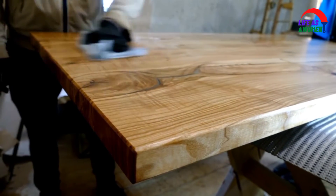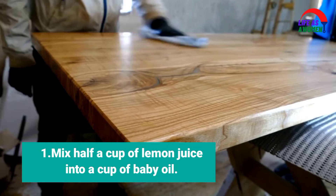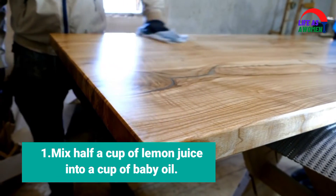Remedy of Cleaning Furniture at Home. Step 1: Mix half a cup of lemon juice into a cup of baby oil.